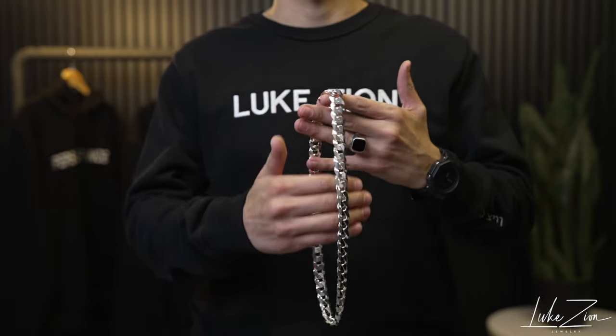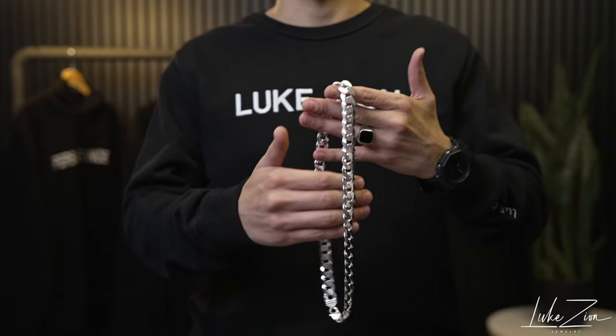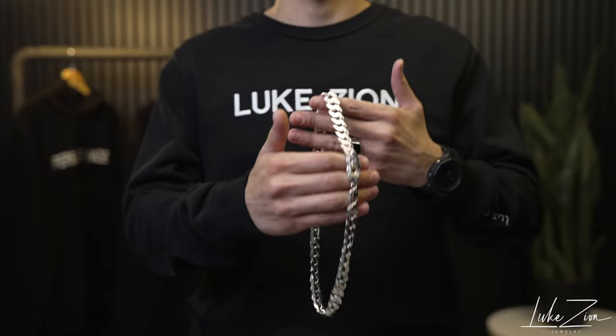One of the things about this flat curb chain design — it is extremely popular. It is a chain that you must have in your jewelry chain collection. It doesn't matter if you have it in four millimeter, five millimeter, seven millimeter, or even 14 millimeter — you have to have a flat curb chain in your collection.